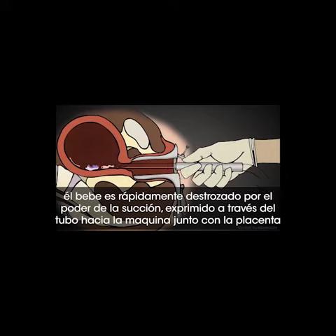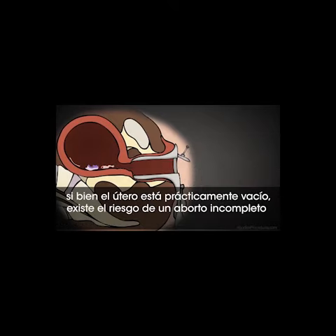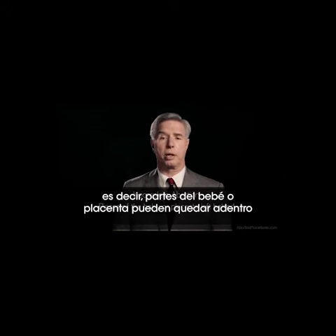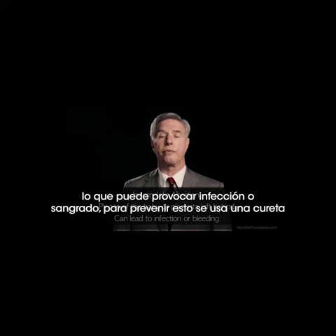followed by the placenta. Though the uterus is mostly emptied at this point, one of the risks of a suction D&C is incomplete abortion — essentially pieces of the baby or placenta left behind. This can lead to infection or bleeding.